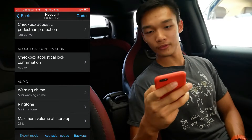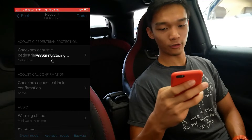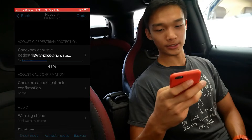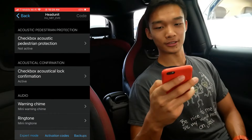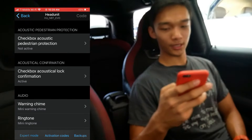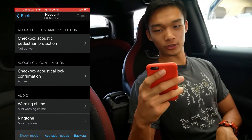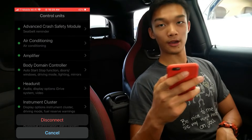Now we're done with everything, so let's press Code. Same thing — it will start coding and I'll just fast forward this. After it's done, it will restart the ECU. Coding successful! Before you unplug the OBD port, go back to the main menu and press Disconnect. After we disconnect, then we can close the app and unplug the OBD adapter. And that's it for the installation.